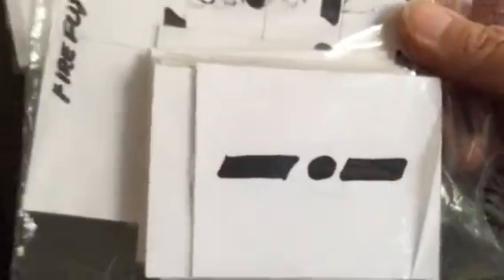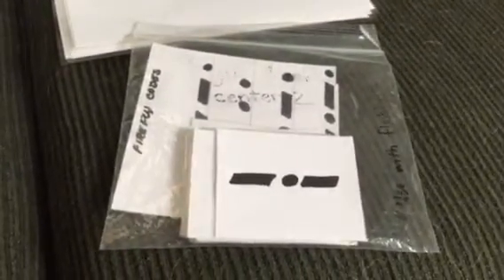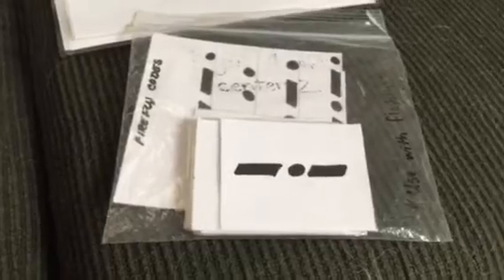This bag says 'Firefly Codes,' and inside are different cards — it's kind of like Morse code. For instance, one card would be long, short, long. When you line the kids up, make sure one kid in Group A and one in Group B both have long, short, long. They use the flashlights to signal long, short, long, and hopefully someone else will flash back at them and they will have located their mate.